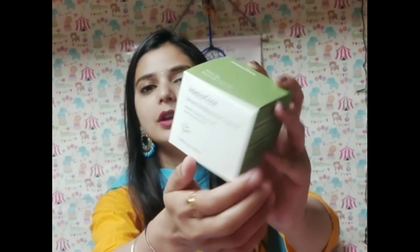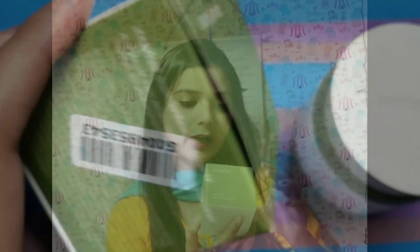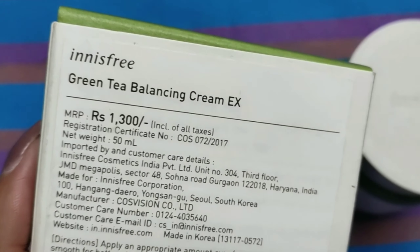This is the outer cardboard box in which you get this cream — Innisfree Green Tea Balancing Cream EX with Double Squeezed Green Tea from Jeju Island. You get 50ml of product at a retail price of ₹1300. It is a little costly, but as with many Korean brands, their prices are slightly higher. You also get a 2-year shelf life.